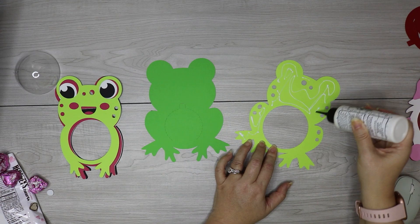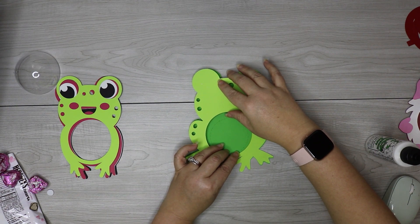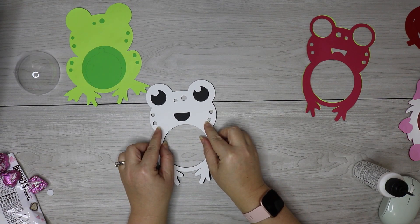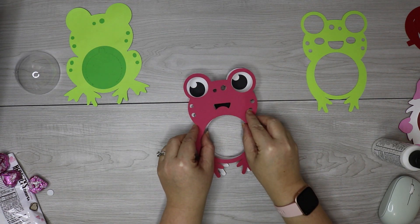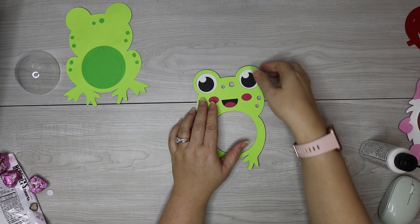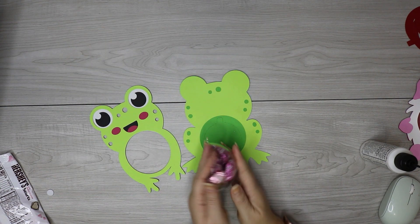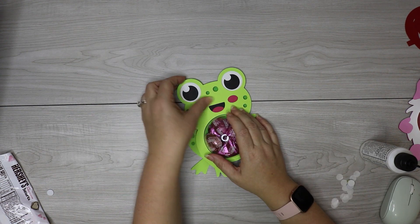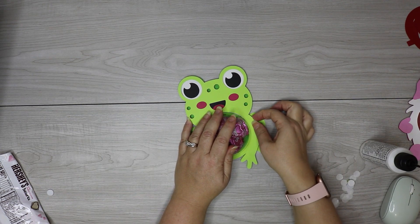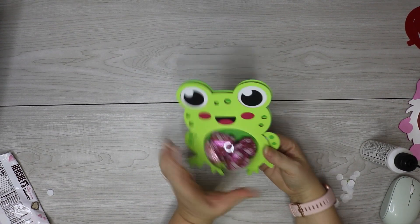When you assemble your frog, it's very similar, but the only difference is that you're going to glue the bottom two layers together instead of just having one bottom layer. To assemble the rest, glue the white layer on top of the black layer, then add your pink layer on top and your green layer on top of that. There are just a couple extra layers for the frog, but it's super cute and totally worth it. Then add candy to your ornament, add your foam dots, and assemble everything together. These really do hold well, so there's no need to glue the ornament down — but if you want, you can add a little bit of glue to the bottom of the ornament.